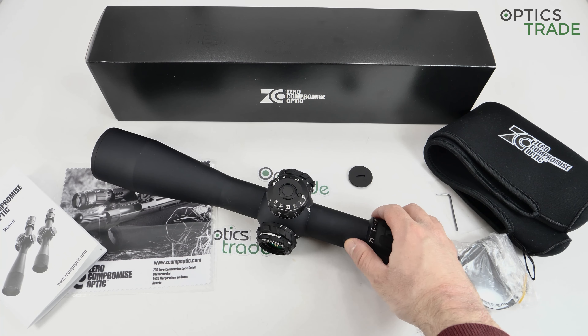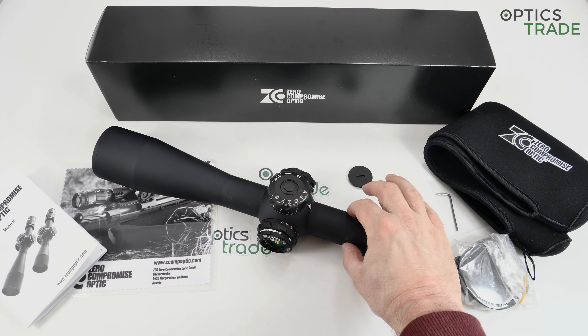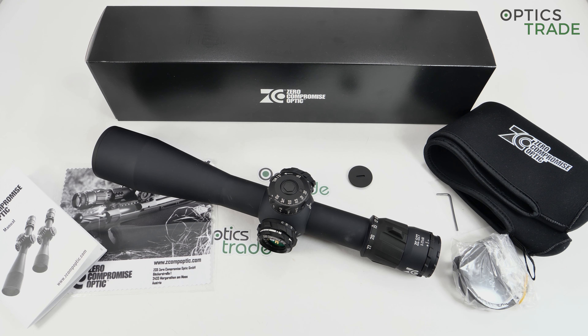I think going for a 36 millimeter main tube is really smart. There are a lot of 36 millimeter mounting options on the market right now because of Zeiss and Hensoldt. Many producers like ERA-TAC, Spuhr, and Tier One have all started producing 36 millimeter rings of really high quality. The 36 millimeter tube gives more opportunity to do mechanically and optically the perfect design, and compatible mounts are readily available.